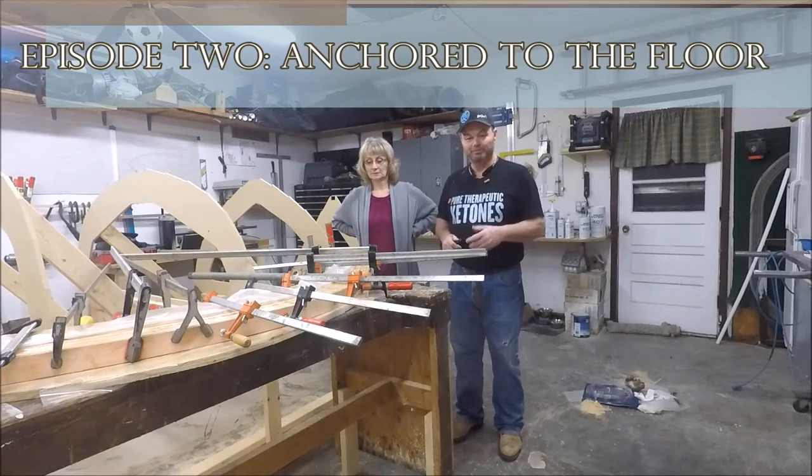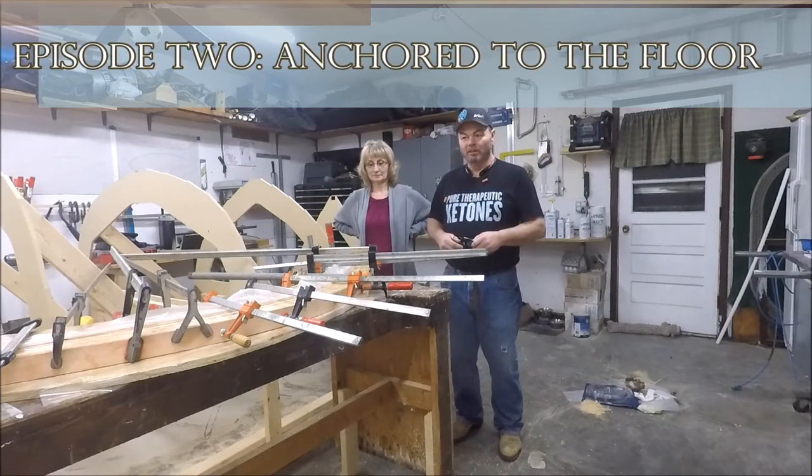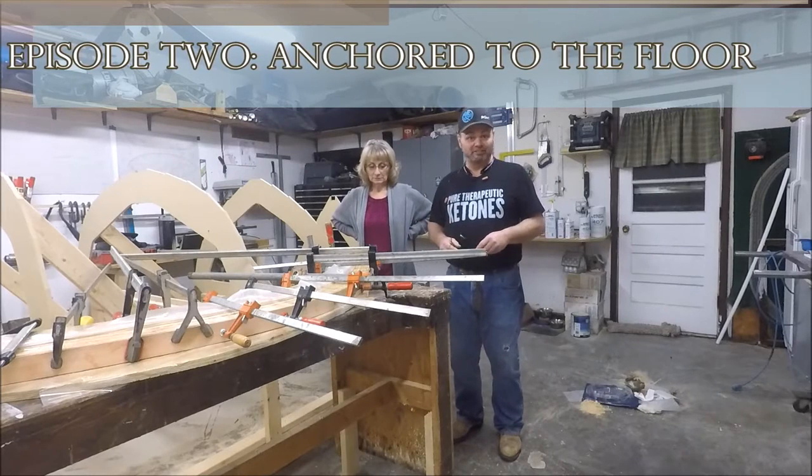Hi again, Tim Dunbar again, my wife Kathy. Just kind of wanted to go over with you where we were from the last video.